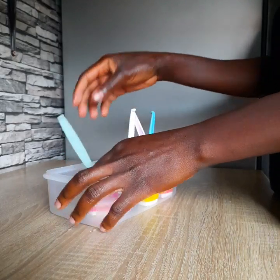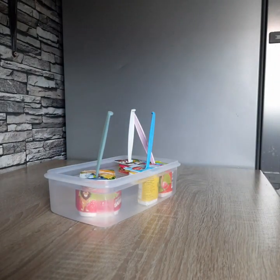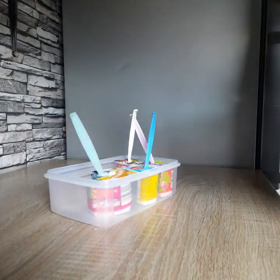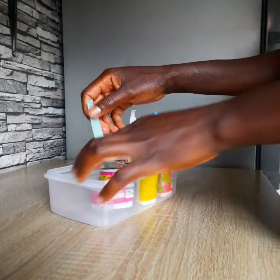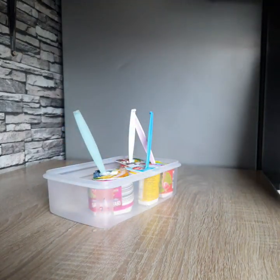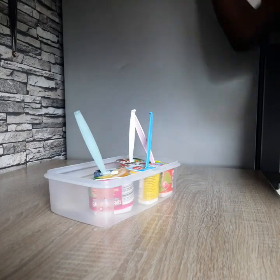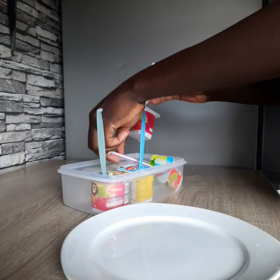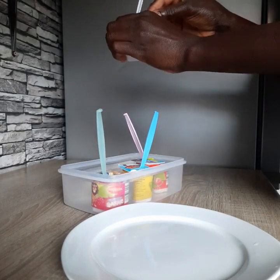After two hours, you dip them in cold water so that it gives you an easy time removing them from the containers. We're going to remove them one by one from the containers.